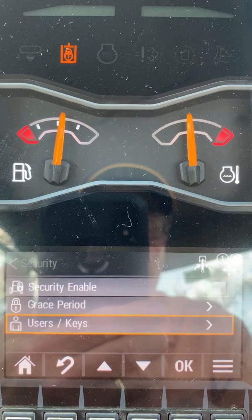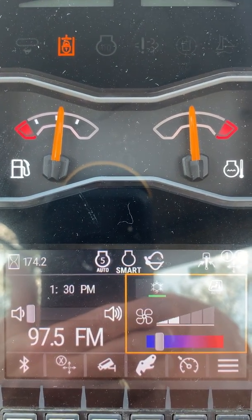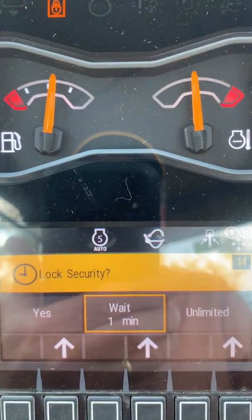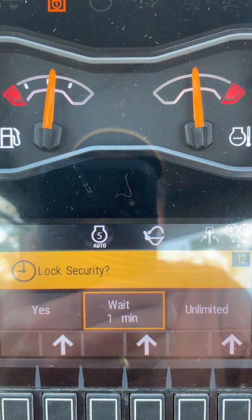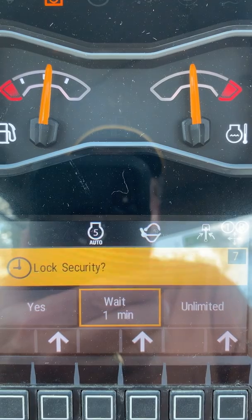Once you have the security enabled, go back to the home screen. When you turn the power off and the machine powers down, it's going to ask: do you want to lock it? Do you want to wait one minute? Or do you want it to stay unlocked for an unlimited amount of time?